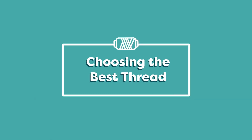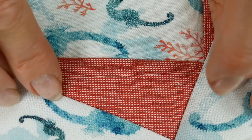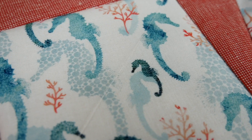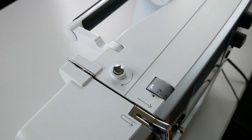The first and most important thing to do before you even begin is to choose the best thread. The thread I'll be using is called Invisifil. This 100 weight cottonized polyester thread is incredibly fine and it hides in the fabric wherever it's stitched, even if the color doesn't match the fabric perfectly. This will ensure your stitching shows as little as possible, even if you accidentally sew outside the seam.